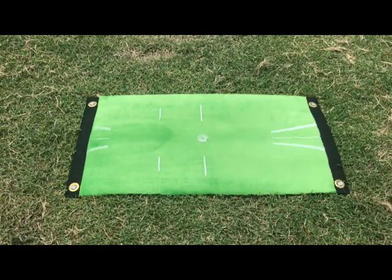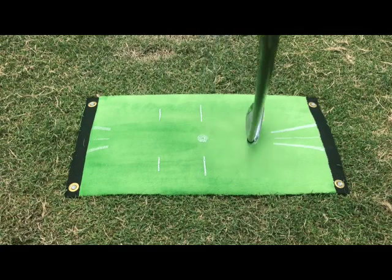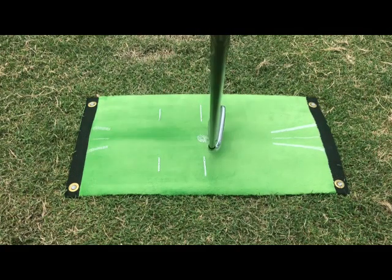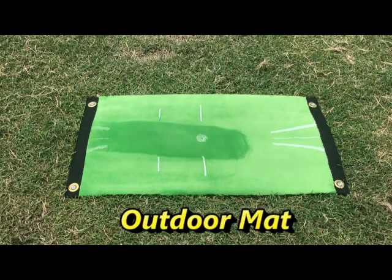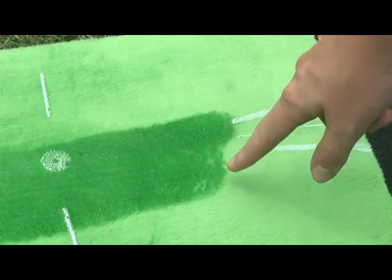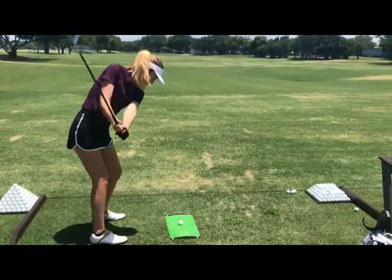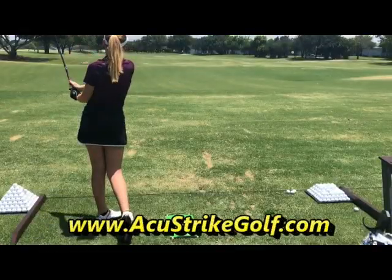Whether you're striking the ball thin, a little fat, pretty solid, on the heel, on toe, slightly into out, slightly out to in, or with a slightly open — as seen here — or closed clubface, you'll see it all. You'll know exactly how you struck the ball every time based on the mark on the mat.